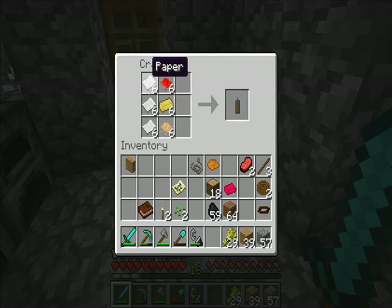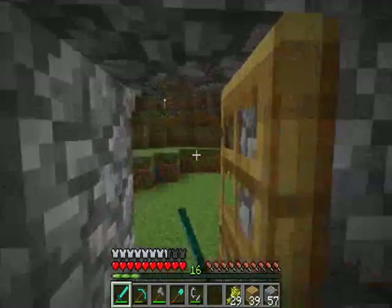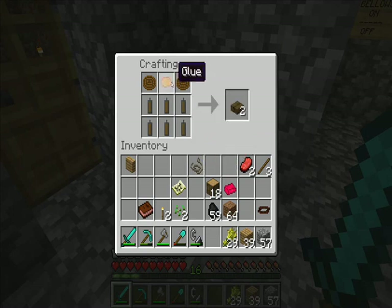Dynamite. You need paper on the side, hellfire dust, tallow, and sawdust. That dynamite is lit with flint and steel and it explodes. It's not as powerful as TNT. But combine six together with a couple of ropes and some glue and you get mining chargers.